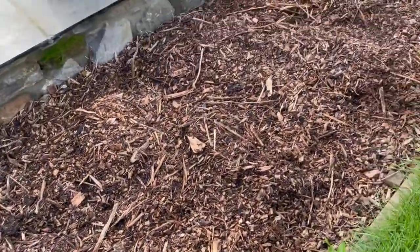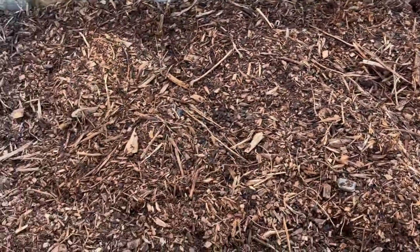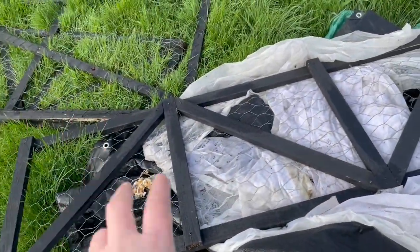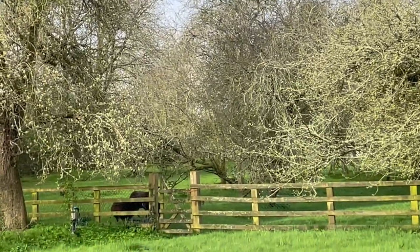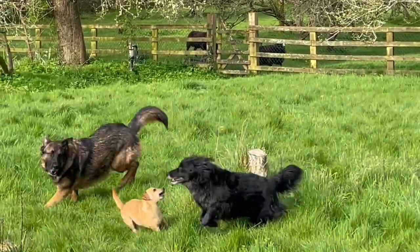So we'll see in the coming weeks if the dahlias survive the winter. I mulched it well, and then it had this blanket over it, and these frames were to keep the blanket from blowing away. Ebony is calling and the dogs are playing.